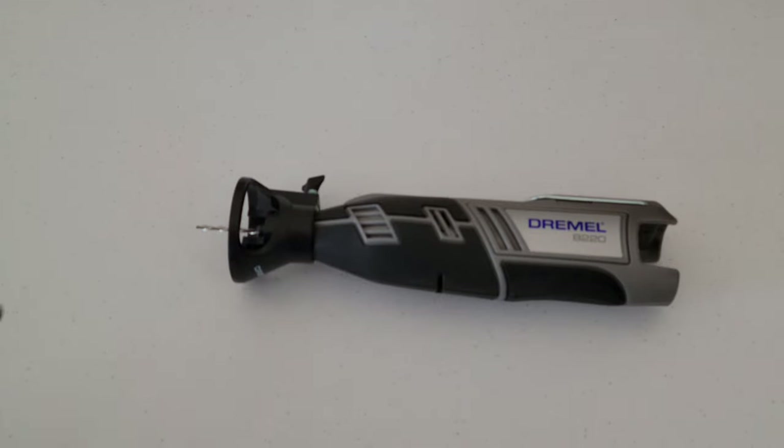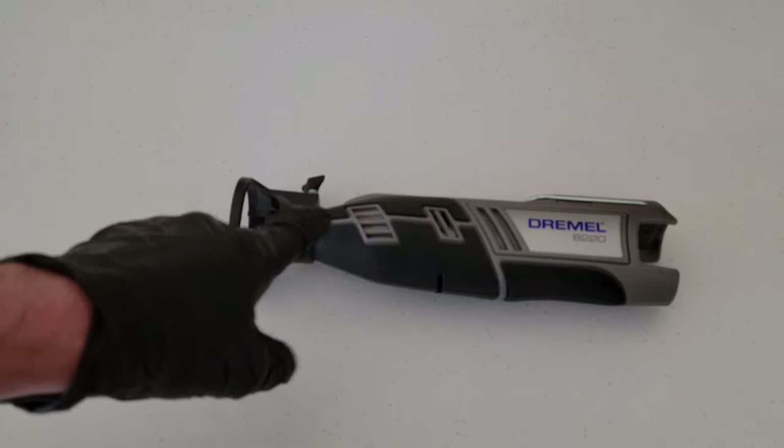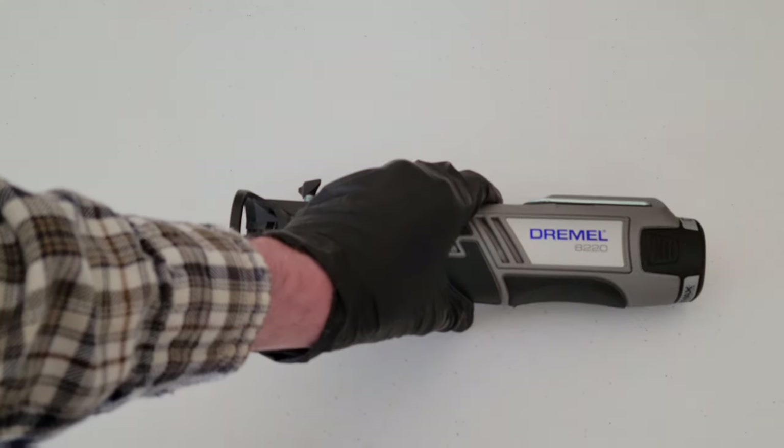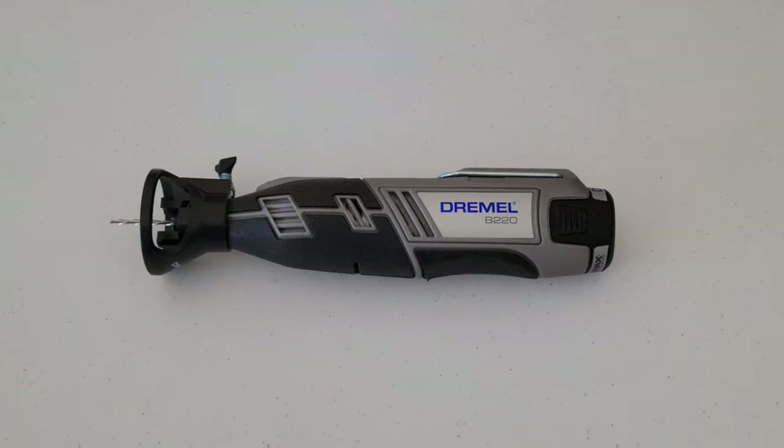Now that we have our bit and cutting guide installed, we can go ahead and reinstall the battery. Our tool is ready to use, so let's bring it over to our project and talk a bit more about how we're going to make the cut.